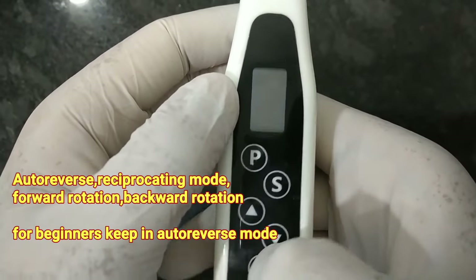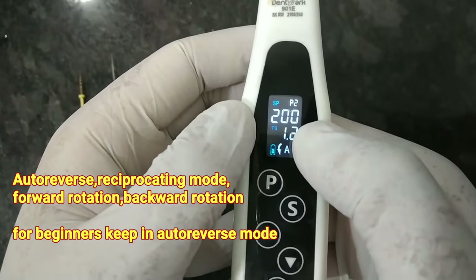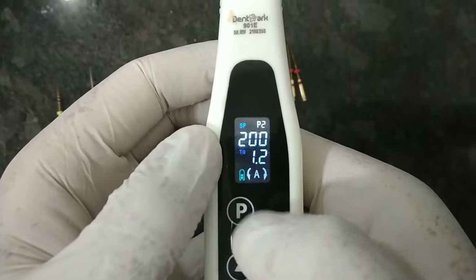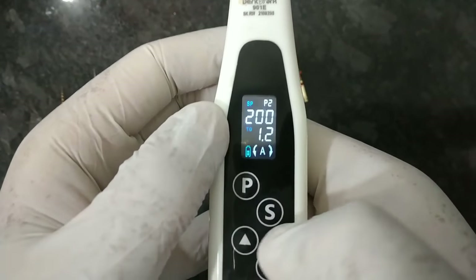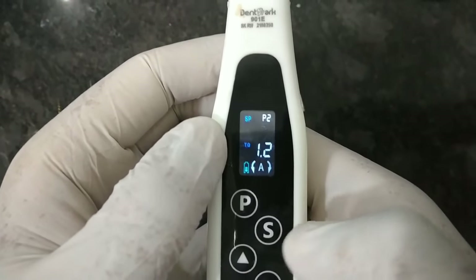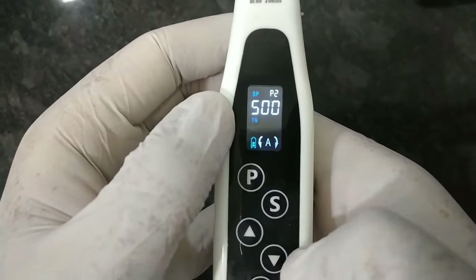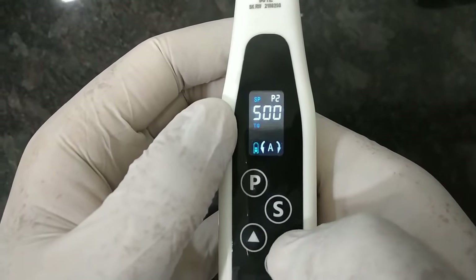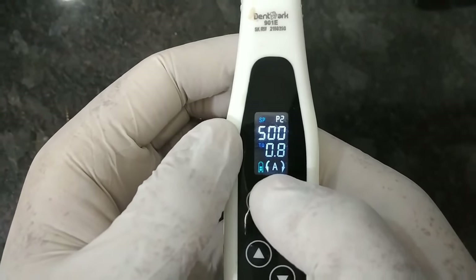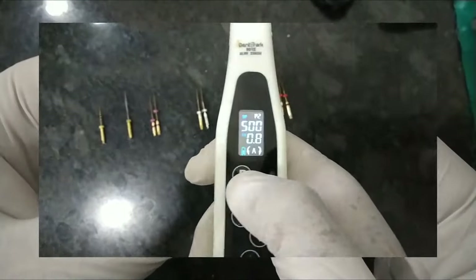For example, if I want to set P2 to 500 rpm and torque 2, I press Set and increase it to 500, then press Set again to adjust the torque. It's very easy. I tell my beginner students to just use the auto-reverse mode because that is the easiest mode to use.